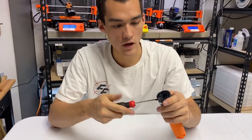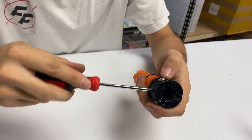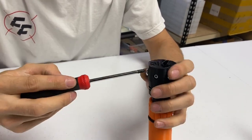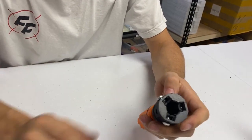Your SCAR will also come with hex nuts and short 10-32 screws. The hex nuts go into the slots — there are three of them — and then the screws go into them. Tighten them just enough to bite onto the hex nut; you don't have to tighten all the way.